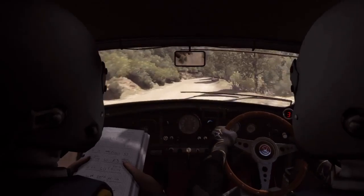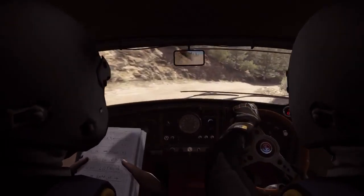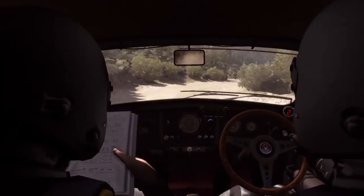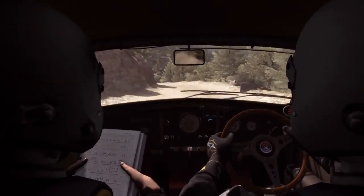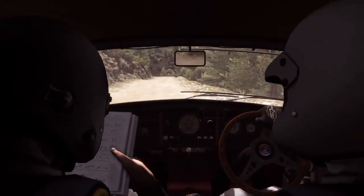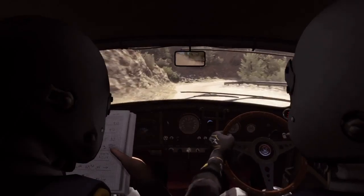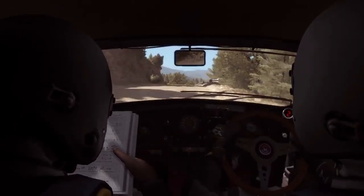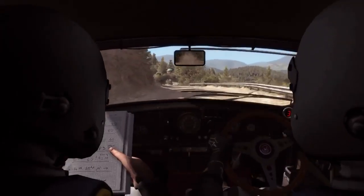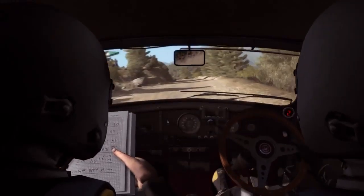And right 1 long, left 6. Left 4 half long, 60, over crest jump maybe. Left 6 and right 1 long crest.